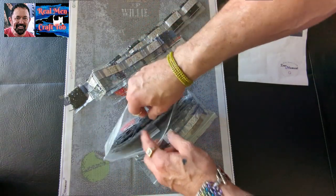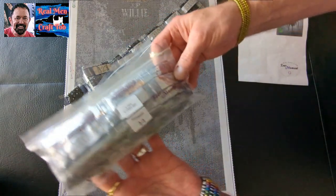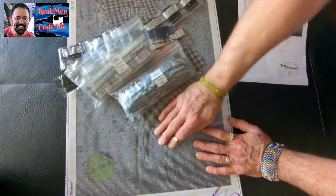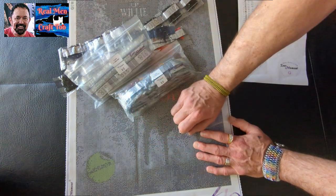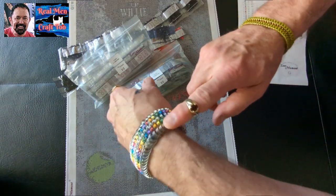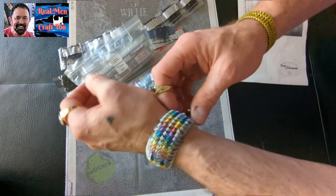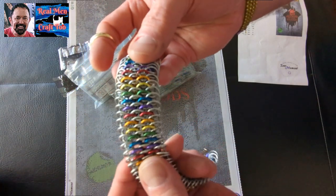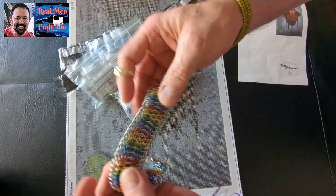I'm going to email them, confirm my receipt. Everything came in perfect quality. So you guys, I'm Richard with Real Men Craft 2. If you haven't done so, hit that subscribe button right there and turn on the notifications. I'm wearing my dragon scale bracelet — this is the coolest bracelet. I need to make another one in different colors. This was a really fun chain mail project that I did, and it's so flexible and cool — it's a great bracelet to wear.